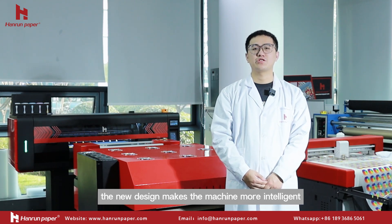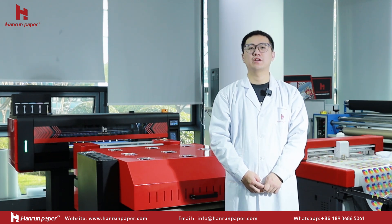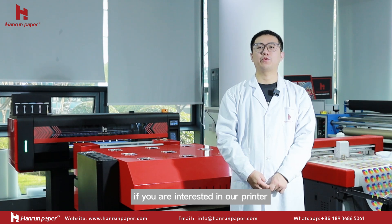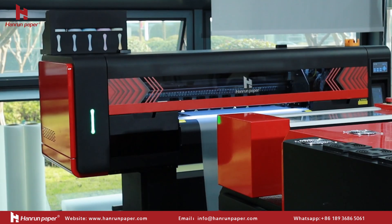The new design makes the machine more intelligent, worry-free, and easy to operate. If you are interested in our printer, please feel free to contact us. See you next time!